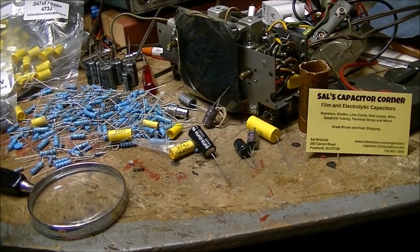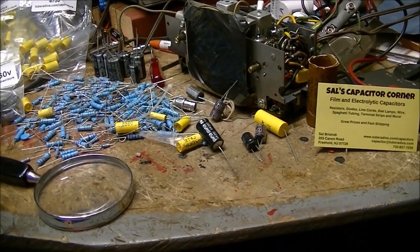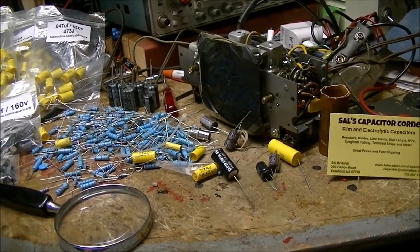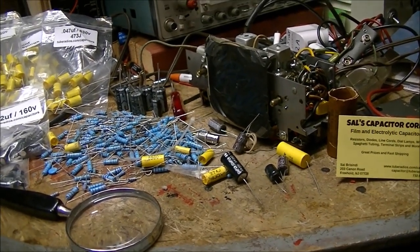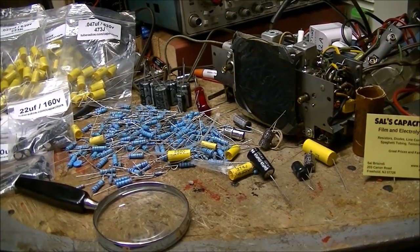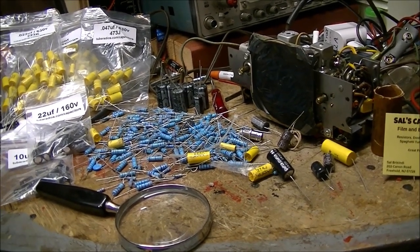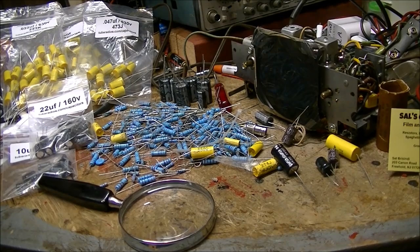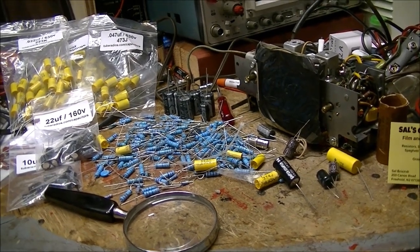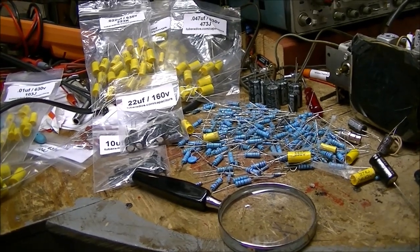I had to wait — I put the order in March 28th. But as I said, Sal has some health issues and he's a one-man show, so he has other things he's dealing with. But I've got enough capacitors to outlast me.